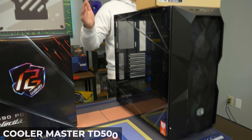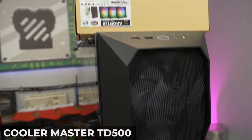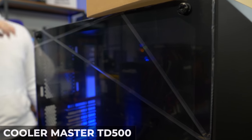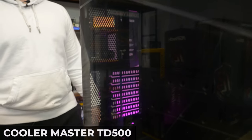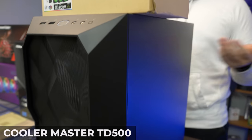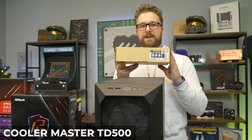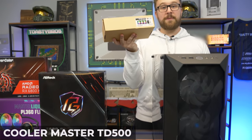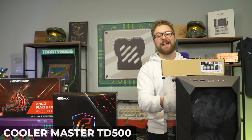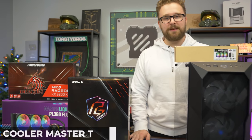For the case, we have the Cooler Master TD500 Mesh. In my opinion, this is one of the best airflow cases on the market. It looks really clean, comes with some nice ARGB fans built in, and has a cool tempered glass side panel. The main reason we went with it is because we had the Cooler Master AIO and thought it would work really well together — though that could totally come to backfire. As a backup plan, we have these vTru ARGB fans so we can make things work. They're not necessary unless you really just want to buy a three-fan pack for the last fan slot in the back. Very excited to build this high-end PC — let's get to it.